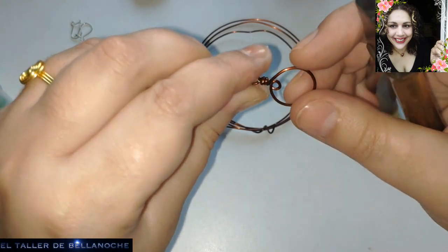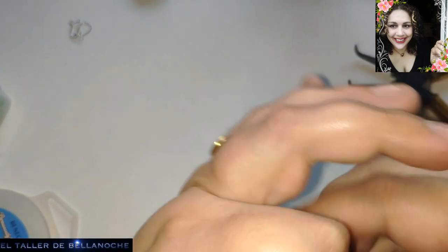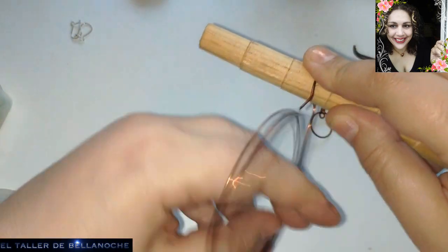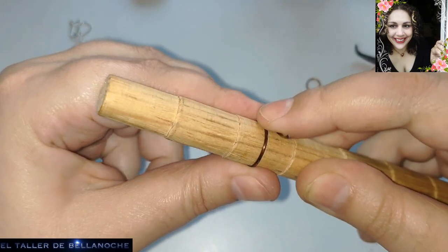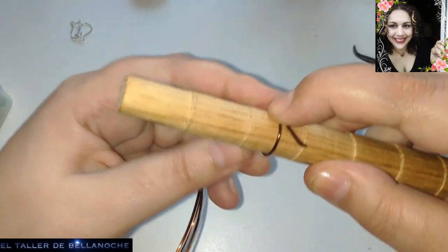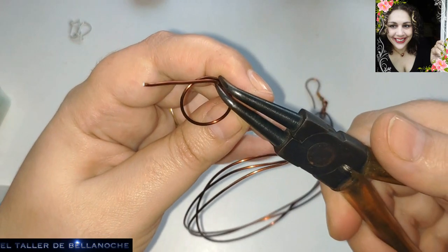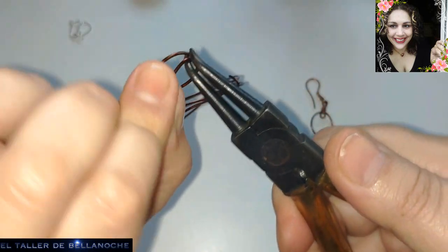Vamos a llevar aquí hacia el centro. Vamos a hacer el otro arito. Puedes hacer varios y enganchar unos con otros. Yo estoy enseñando, sencillamente, lo más sencillo, sin más. Dejo aquí este cabito que es para el círculo. Vale, rodeamos.